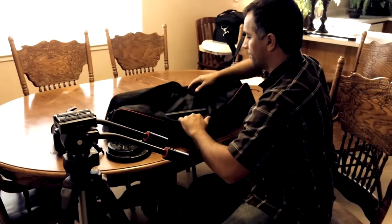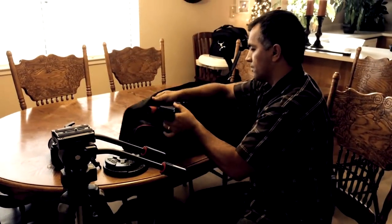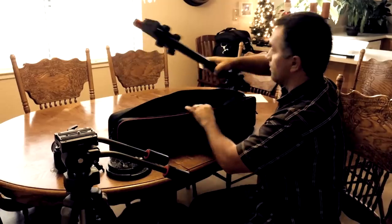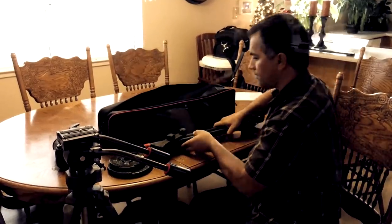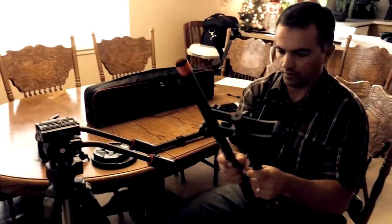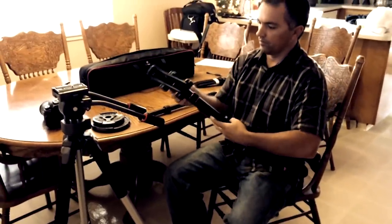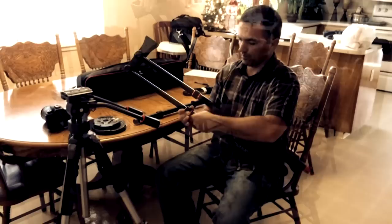It comes in a nice durable carrying bag and it's pretty much assembled. All you have to do is extend it to its full length and tighten the lock nuts.